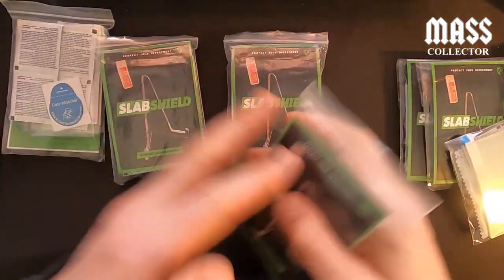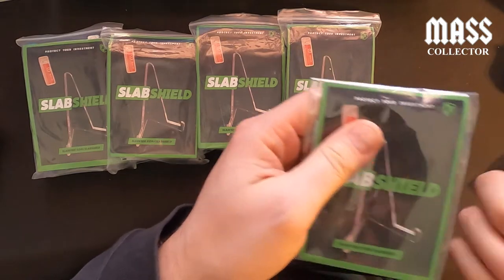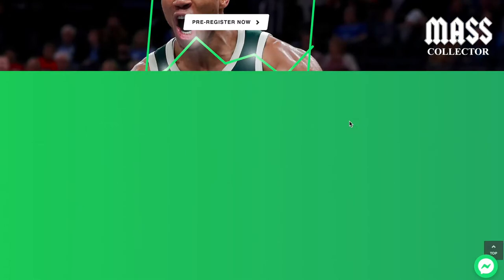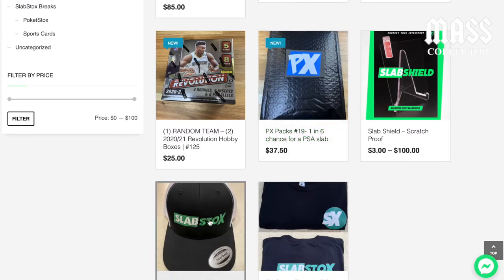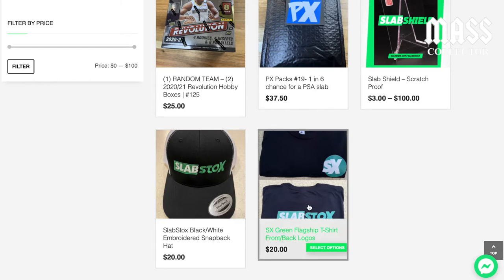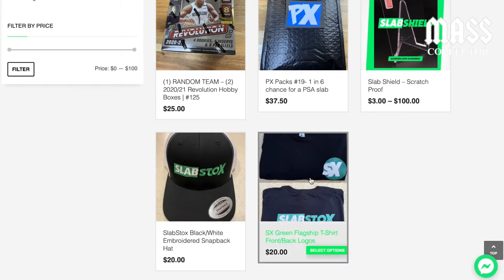I think I bought a hundred. Here is the Slab Stocks website, this is where I got the slab shields from. I just wanted to show you guys the pricing on this stuff. Going to their shop — and this is a pretty sick hat, if they had tall sizes I would probably buy it. So if you guys are watching and you've got any 2XLT or 3XLT, I'm in.